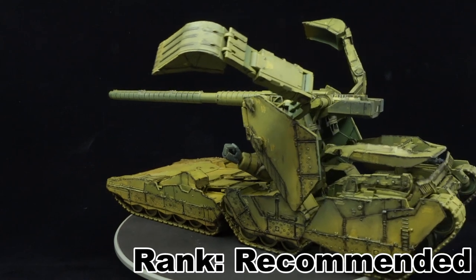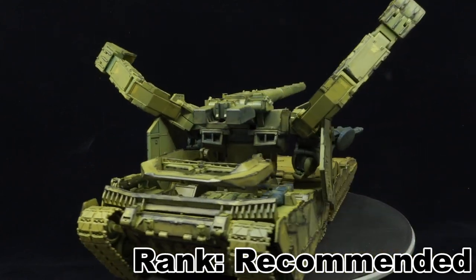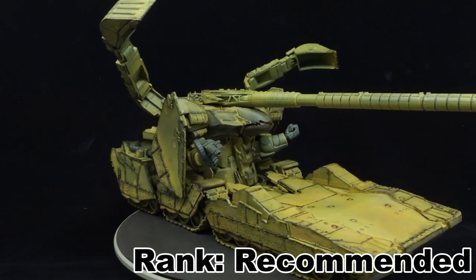Could a potential modern redux do with some improvements? Eh, I guess so. But honestly, besides the need for some TLC, one shot is really all the Hilldover needs to impress.